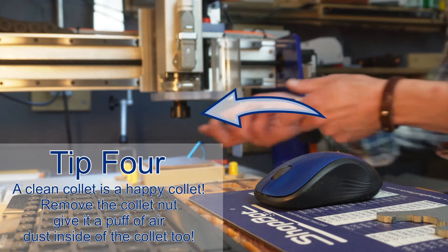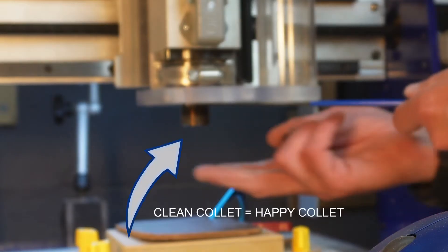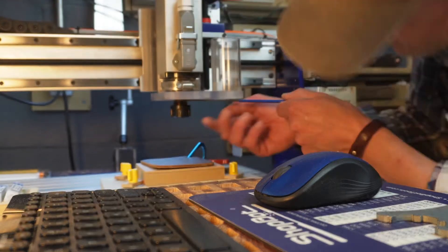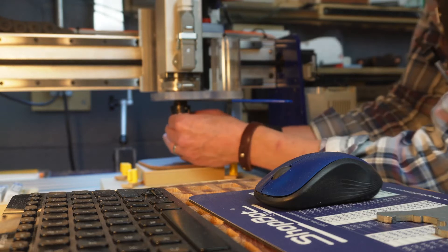Tip four: a clean collet is a happy collet. Take the collet nut completely off, even if you have a router, and give it a little puff of air, then make sure there's no obstructions in the collet itself. That will ensure you get good contact when you insert the bit — nothing in the way.